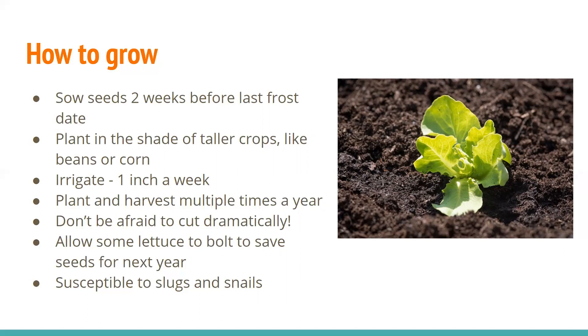Lettuce also prefers shade, but not complete shade — partial shade. It keeps them tasting better for longer. You can plant them next to tall crops to take advantage of the shade area, planting lettuce where other vegetables might not do so well. You can also plant it under trees in your yard. In Laramie, you've got to irrigate — there's nowhere near enough precipitation. It's something where you can plant and harvest them a lot.